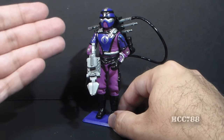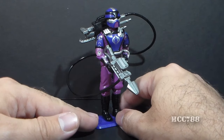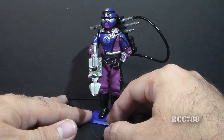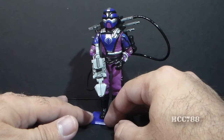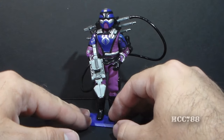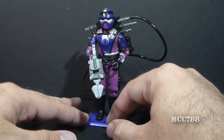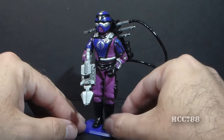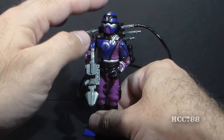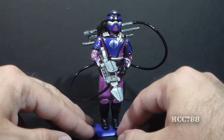The first thing you notice is the deep purple color scheme with silver highlights and some black details. Now, normally purple is kind of an off-putting color for me, but I really don't mind it for the Techno Viper basically because he's a technician — a battlefield technician. You can see this guy really mostly hanging around the Terrordrome, fixing things, repairing equipment, and that would be the role I'd use the Techno Viper in. For that, this color scheme is fine. The silver really pops on this. There are other purple action figures that are just really horrible looking, but Techno Viper I don't mind so much.